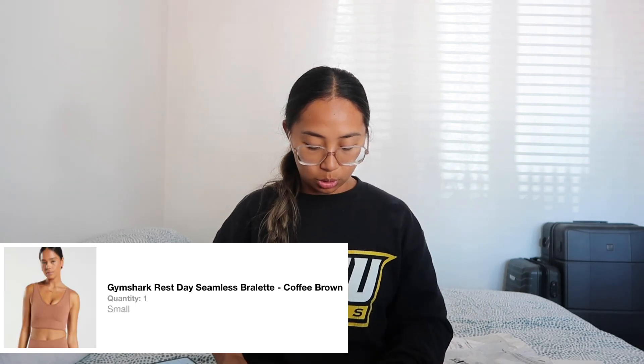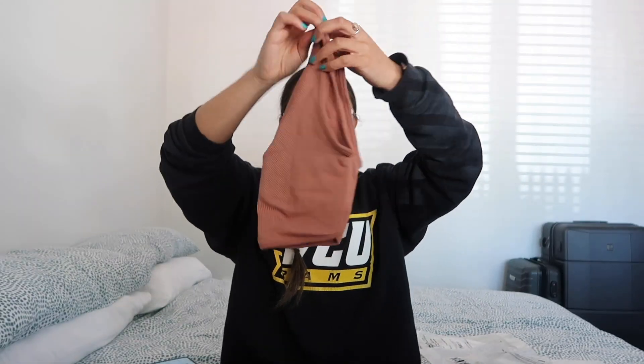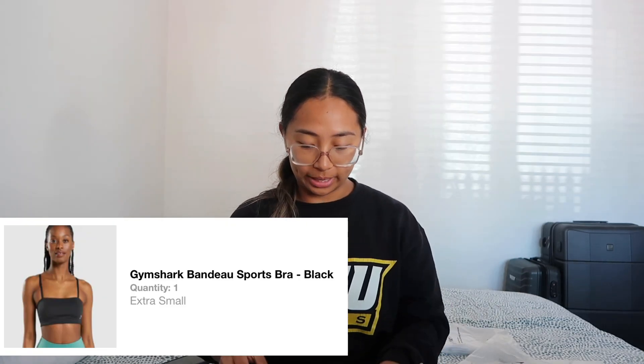So gorgeous, so beautiful. Next — I love the color. The reason I got this one is because of the back. I love a scooped back. The front looks like this and the back is scooped.